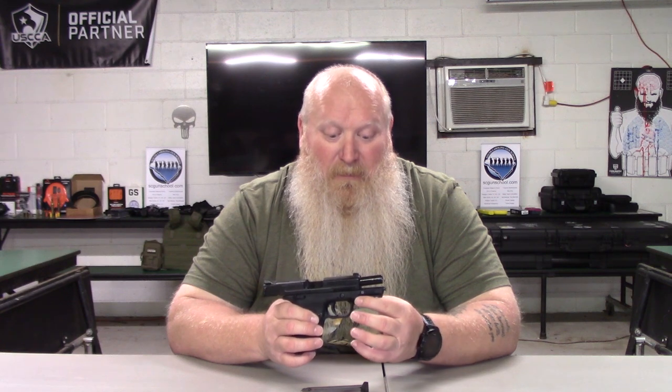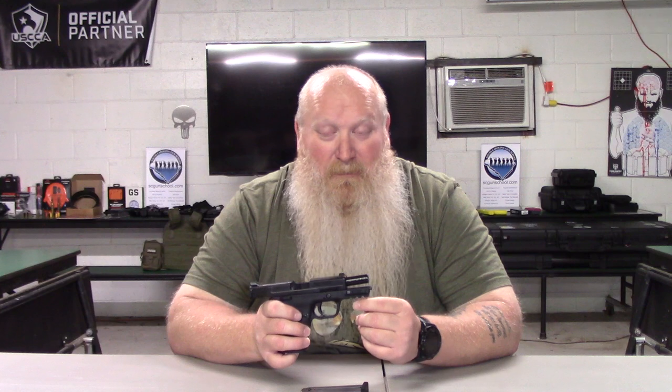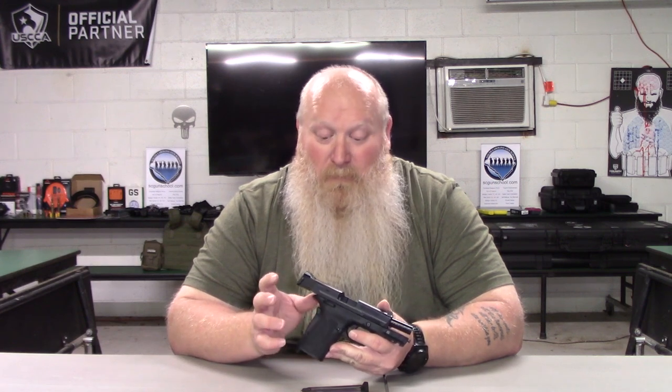You've got your Picatinny rail, so if you want to put a flashlight or a laser on it, that's up to you. I'll go ahead and tell you though — lasers don't help you, they're not going to make you a better shooter. Learning the fundamentals and getting some training is what will make you a better shooter. But this is a really, really good gun for entry-level shooters, hand strength issues, arm strength issues, and racking difficulty.